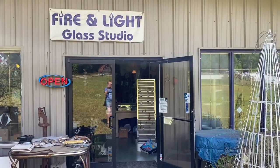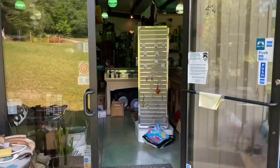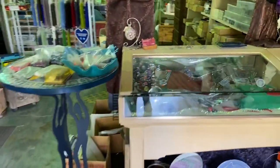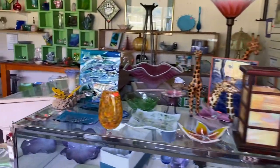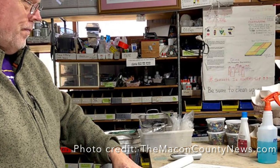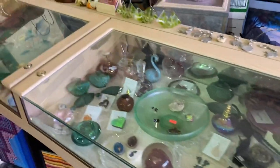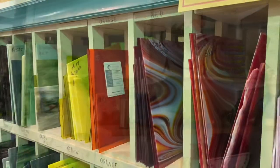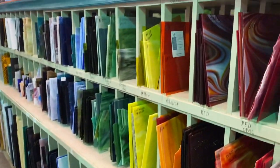I'm at Fire and Light Glass Studio in Otto, North Carolina, which is on the southern border near Georgia. This is just a treasure trove of different things. This shop is owned by John Phillips — he's a glass artist who's been making fused and stained glass work for years and teaching as well. He still teaches all levels from this location, so if you're in the mountains on vacation, you can sign up for a class. Picking out glass in person — there's nothing like it, and it's getting rarer and rarer to find a place where you can do that.